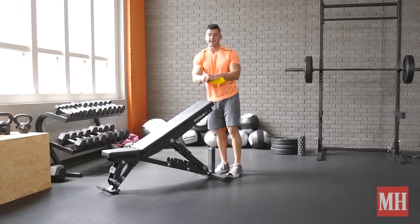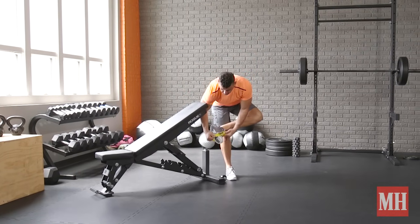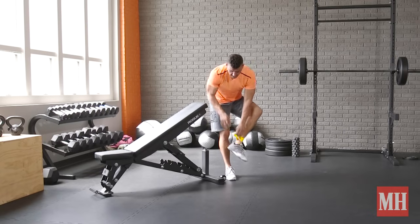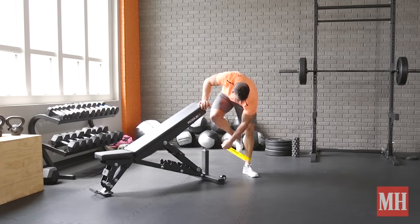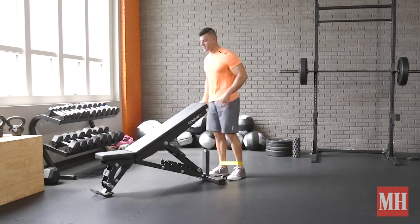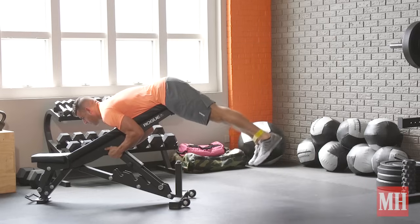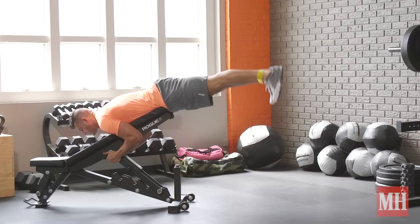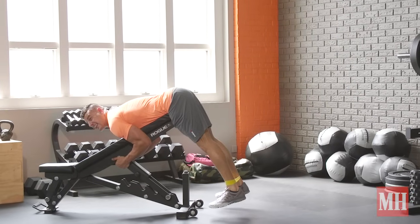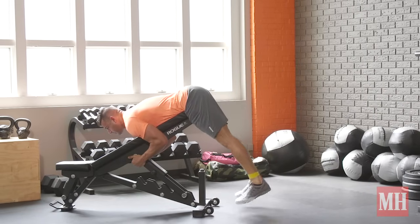To get the glutes firing more, take a mini band, wrap it around the ankles, and push out against that band to get the lateral hips going, and really fire out the movement to get that extension we're looking for. Same thing we just talked about, but get them out, raise up — and now the glutes are getting torn up — squeeze, and control down.